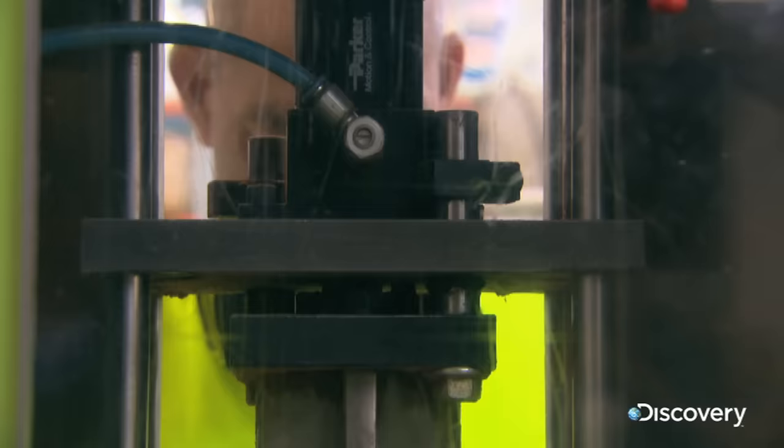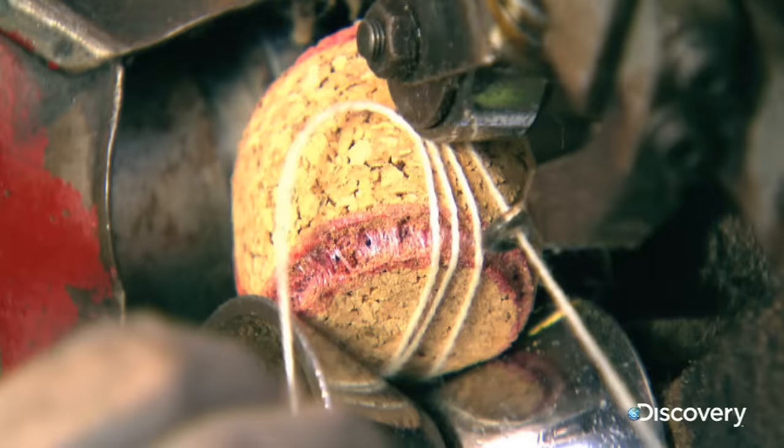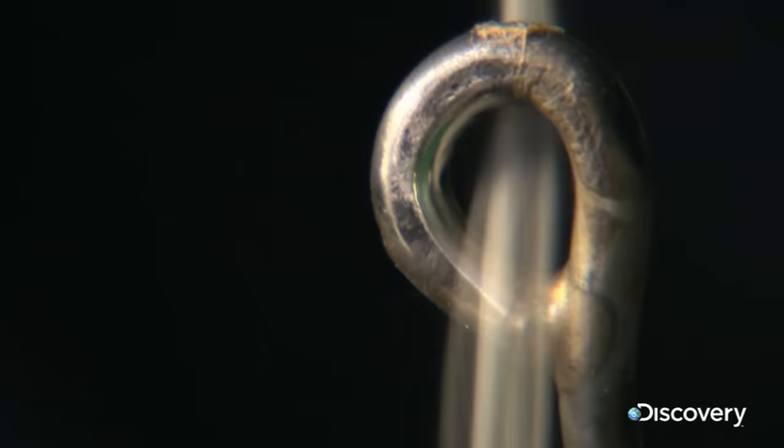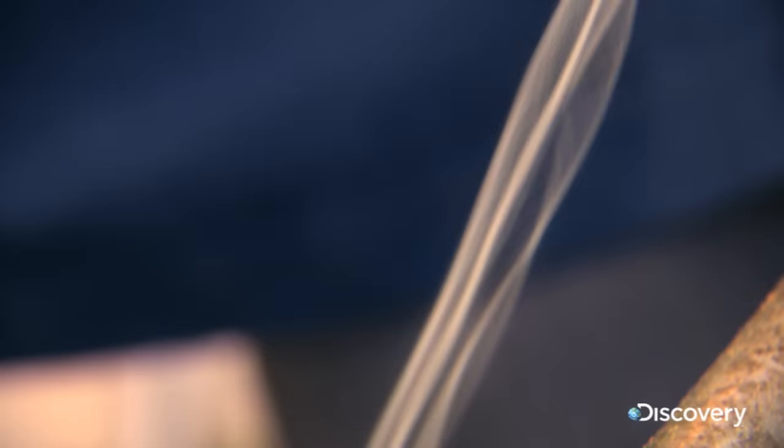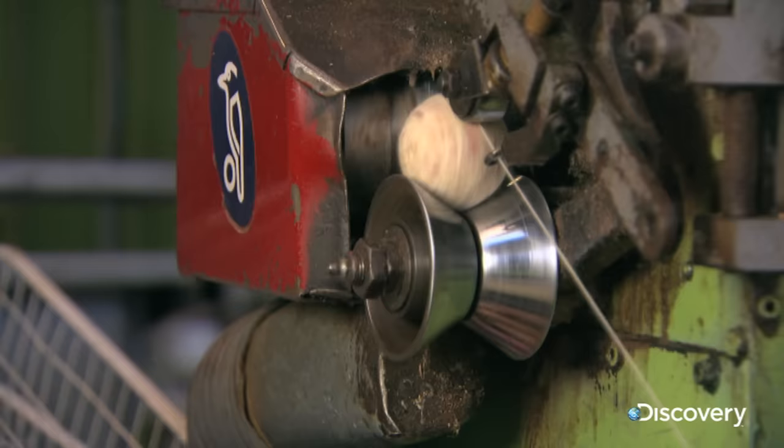But the cork core is a long way from being round — bowl this and it would bounce about as evenly as a rugby ball. To remedy that they spin it in five layers of worsted yarn, which forms the quilt and gives the ball an even bounce.